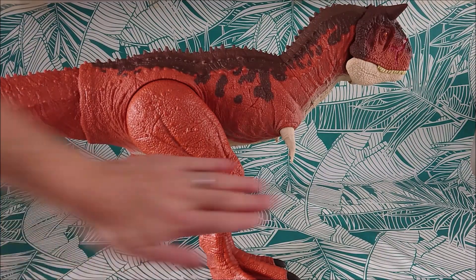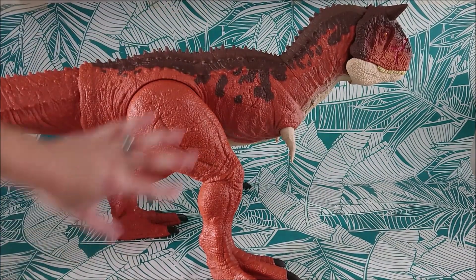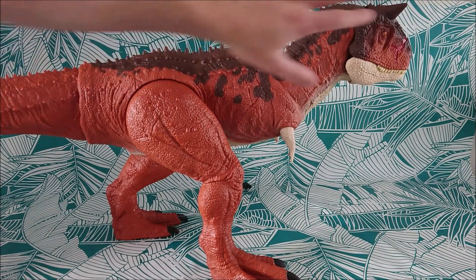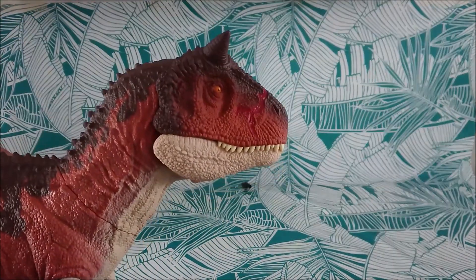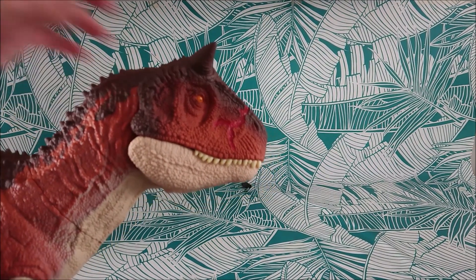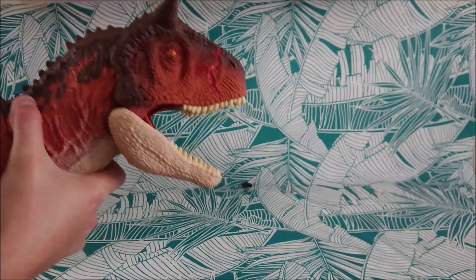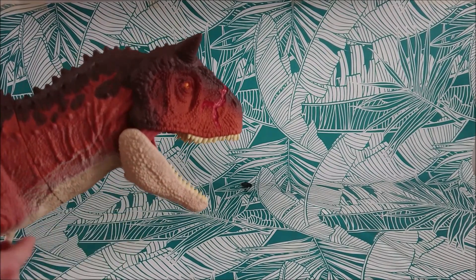So here it is — once again, it's massive. I love everything about it. I love the plastic color, I love the brown painting on its back, and I love the sculpt on the head. I think it's the first Toro we have with a beautiful sculpt of the scar — you can even see the flesh under it.